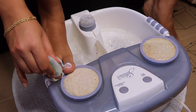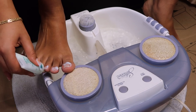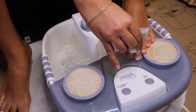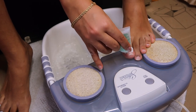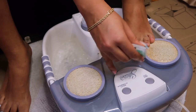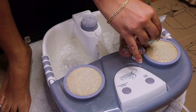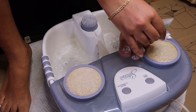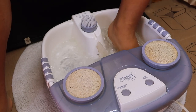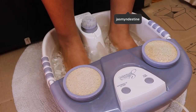I used Sally Hansen cuticle remover on my cuticles before putting my feet in to soak. It was so relaxing — it smelled amazing because of the essential oils. I honestly just wanted to keep my feet in it all day, but the water eventually got cold. This was my first time using it and I really loved it. I can see myself doing pedicures more often just to use this thing.